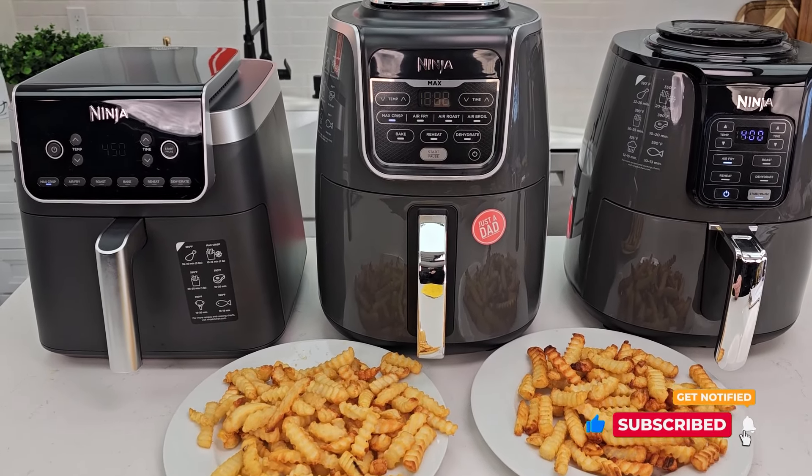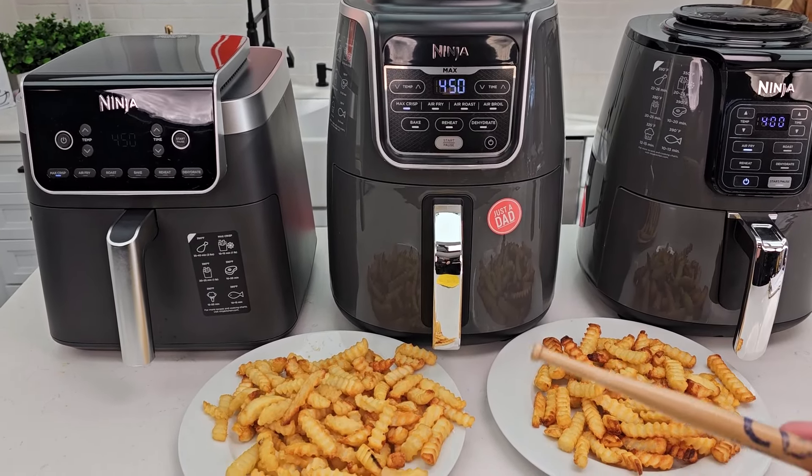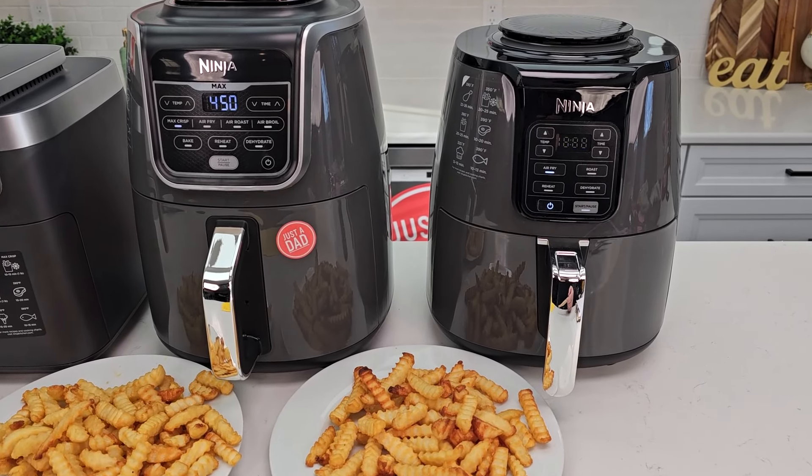Here in the middle I have the 5.5 quart Max XL, model number AF161. And over here is the four quart, model number AF101.